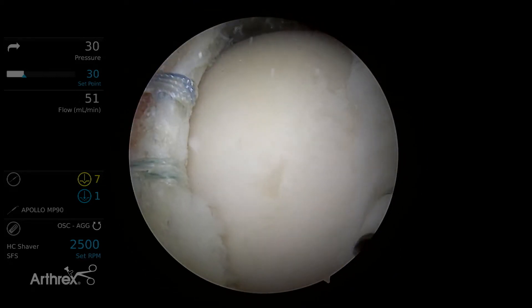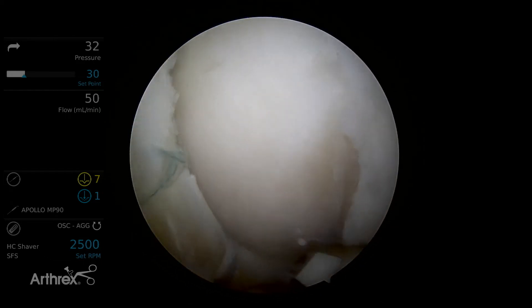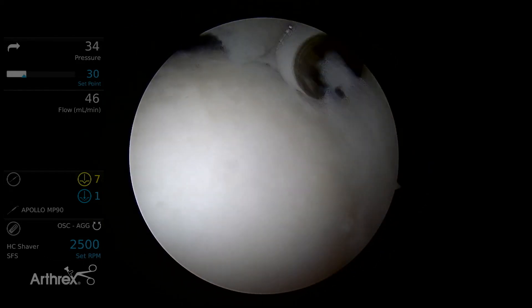We've restored the labrum back to an anatomic position, confirmed that we've re-established a suction seal, and then I would move on to addressing any cam deformity in the peripheral compartment.